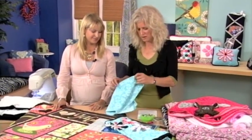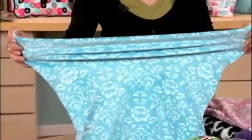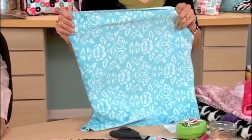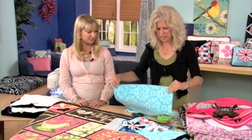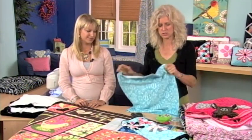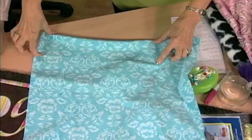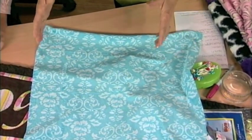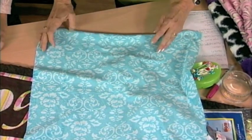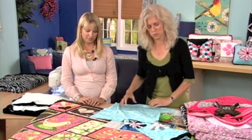These fabrics definitely stretch. When you pull them one direction, they stretch a lot; when you pull the other direction, they don't stretch at all. For borders and bindings, try to do it on the straight of grain where it doesn't stretch. If it does stretch, cut the piece exactly the size you want and then pin it in place so that your project will lie nice and flat rather than stretching and being wavy.